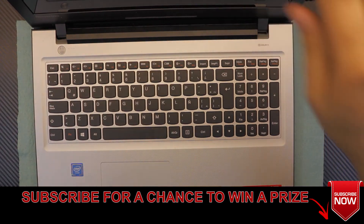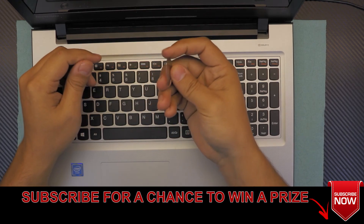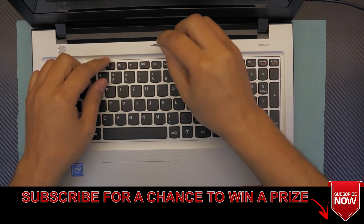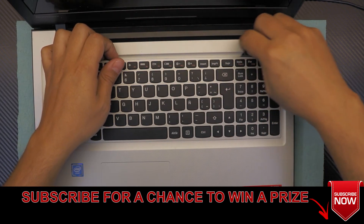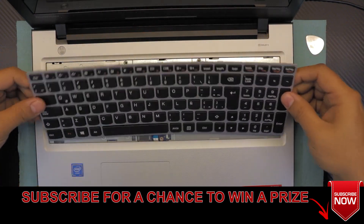Grab yourself a guitar pick — I always use a guitar pick to remove covers. Put the guitar pick right in between the keyboard and the plastic and go in a twisting motion all around it. I usually do the top side only, and then once you've freed the keyboard, don't yank it out.